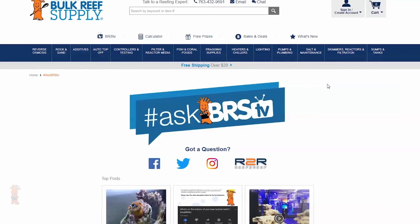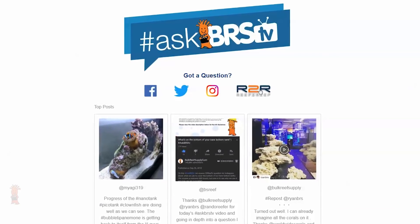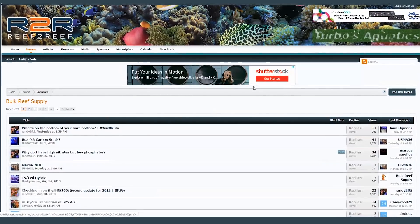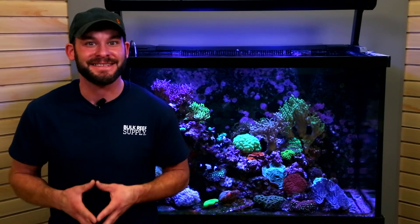If you're looking for more in-depth answers that come from a larger conversation with both the BRS crew and the reefing community, hit us up on our sponsor forum over at Reef2Reef. Check out what everybody's talking about with the link in the lower left as well as in the description, and we'll see you on the next Ask BRS TV.